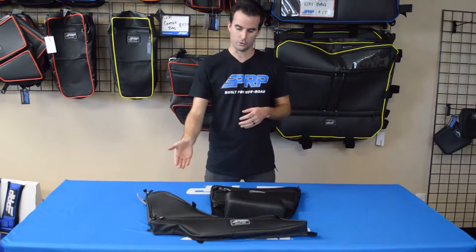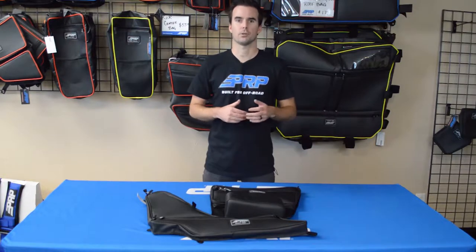Hey, this is Zach with PRP Seats here today to show you the features of our door bag and armrest bag for the Polaris RS1.